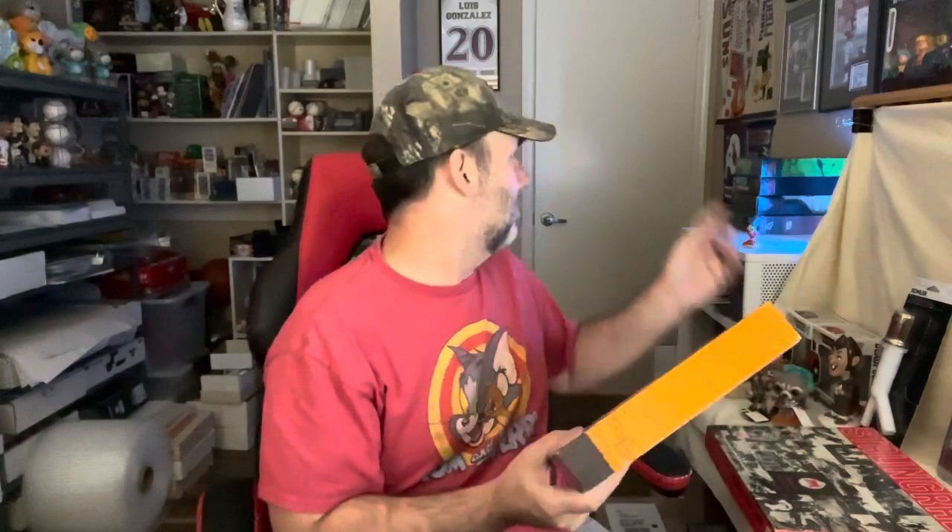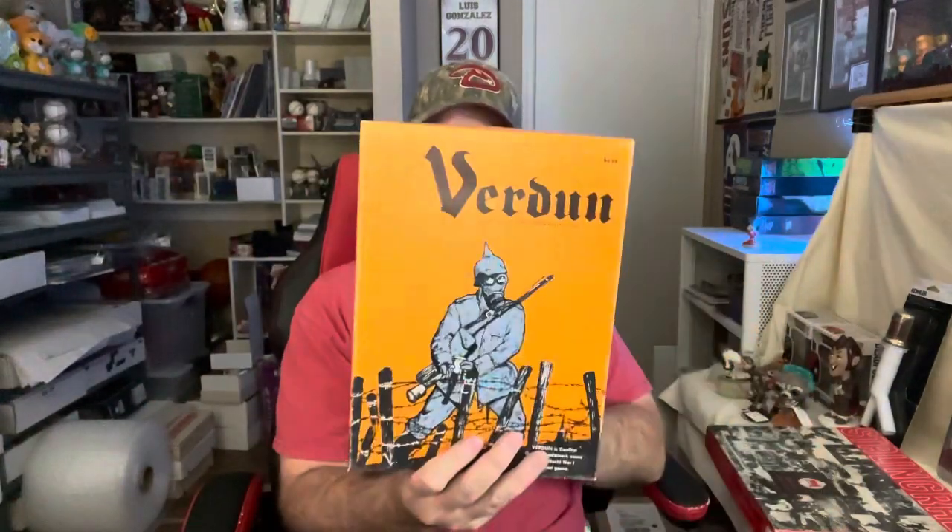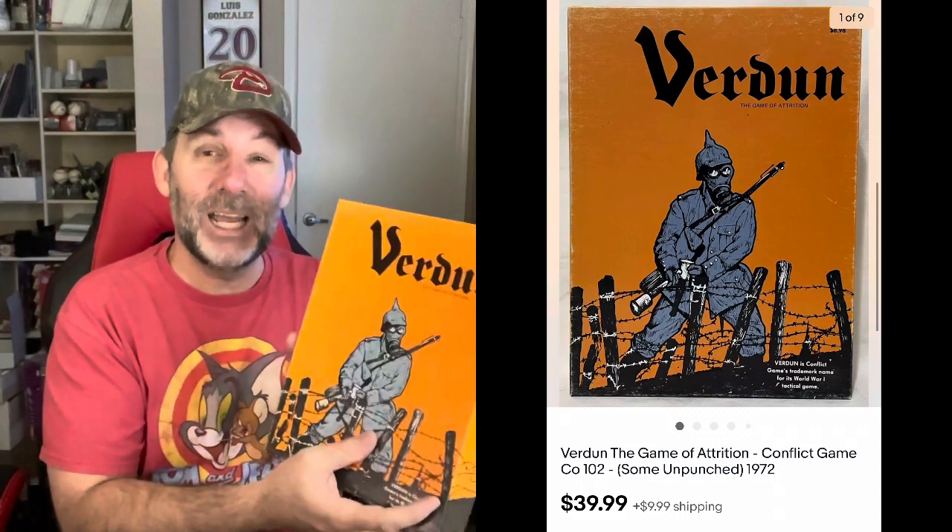The next one is in the same theme, although this one's made by Conflict Games — not as big a name as Avalon Hill. There's also Victory Games that make some. This one is called Verdun — a World War I game. It's not a bookshelf game; it just opens up like a regular game. This one was partially unpunched, meaning only a few of the pieces were taken off the card they come on, so it had a little more value — $39.99 plus shipping. If all the pieces were punched, you'd probably take $10 off. The keyword is 'unpunched' — got an extra $10 on that one.